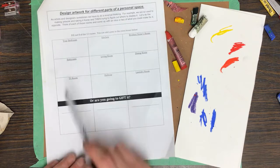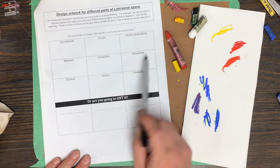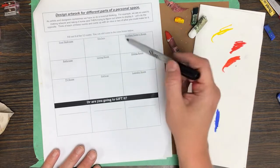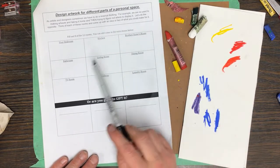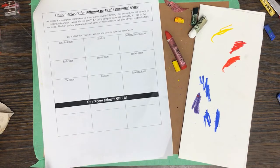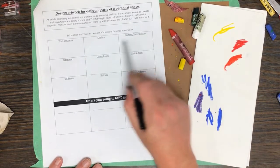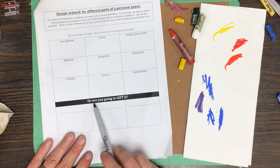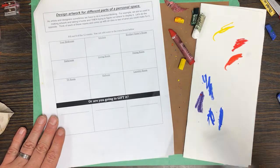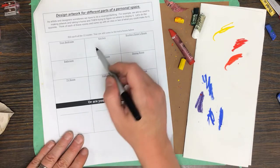The rooms listed are bedroom, kitchen, brother or sister's room, bathroom, living room, dining room, hallway, laundry room, TV room — 12 total. You only need to fill out eight of them, so if you don't have a brother or sister, cross that one out. If you have a room not listed, like a sauna, you could substitute it. You can also consider gifting the artwork.